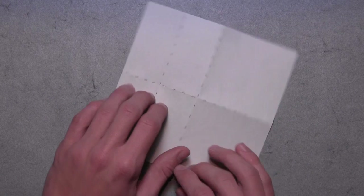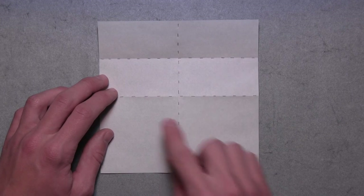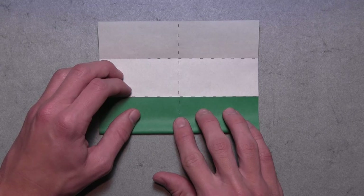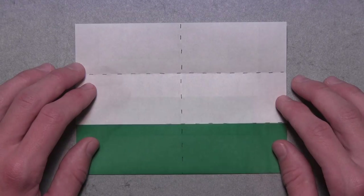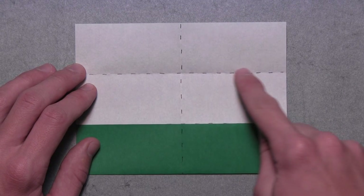Then we're going to rotate the paper 180 degrees and do the same exact thing. So once again, fold up this bottom edge and align it with the center horizontal crease. Pull it up until the entire colored edge is aligned with that crease, then make your crease. This time we're not going to unfold. Instead, we want to take this colored edge here and align it with this topmost horizontal crease.